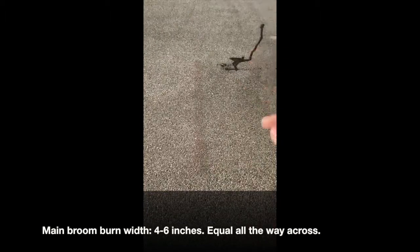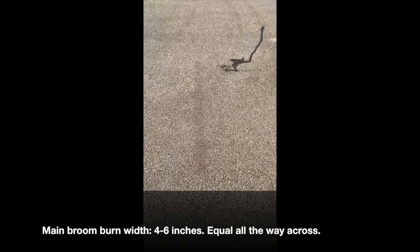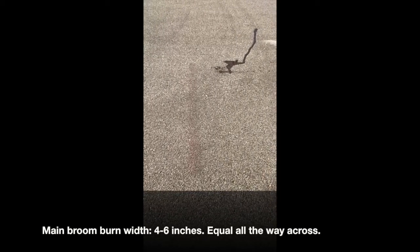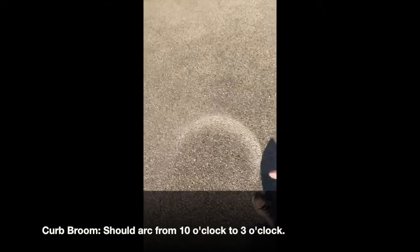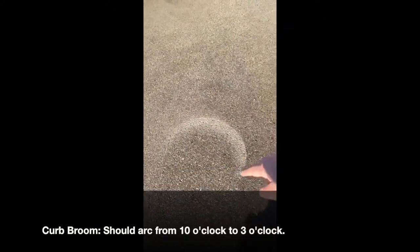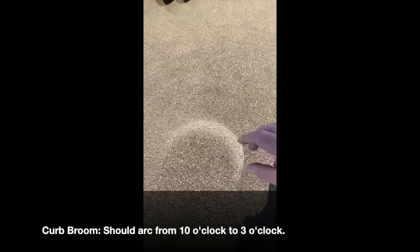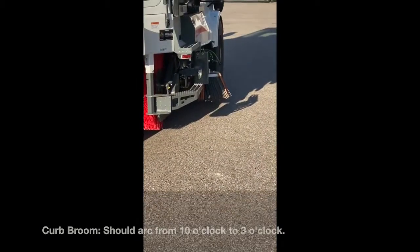Four inches for everyday sweeping, six inches for heavy sweeping — millings, wet sand, lots of heavy debris. The curb brooms on the curb side should be coming in at about 10 o'clock, curving around to about three o'clock. This one's just a shade heavy on our machine; we're running our piranha brushes and everything's brand new.